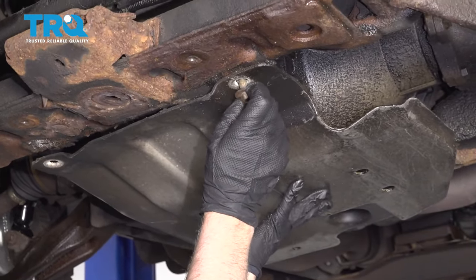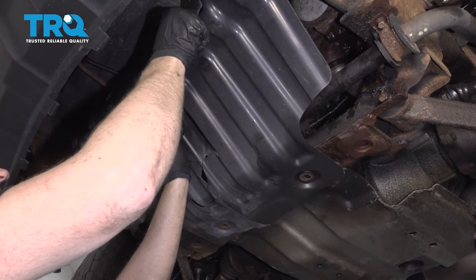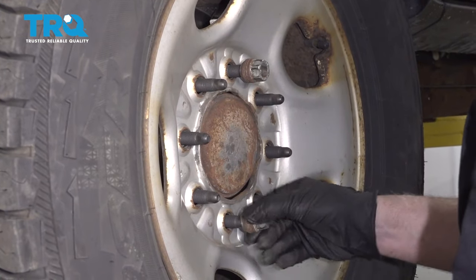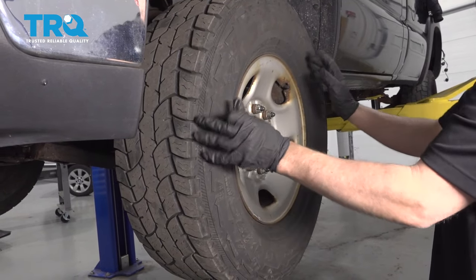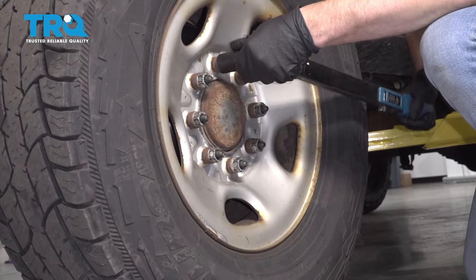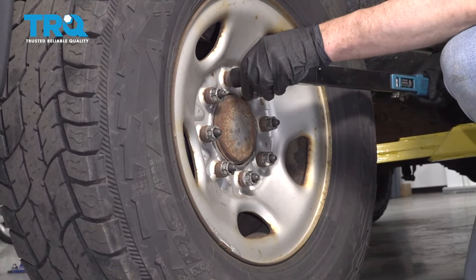At this point, you can put the shields back up. Put the wheel back on. Before lowering it down, make sure the wheel is straight so that when we put the shaft together, it lines up correctly. Torque the lug nuts to 140 foot-pounds in a cross pattern so you tighten the wheel down evenly, and go around again to double-check.